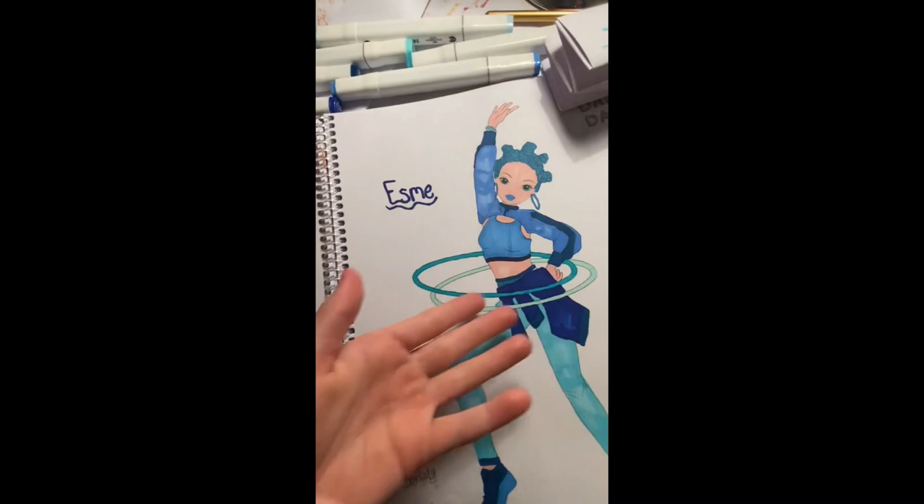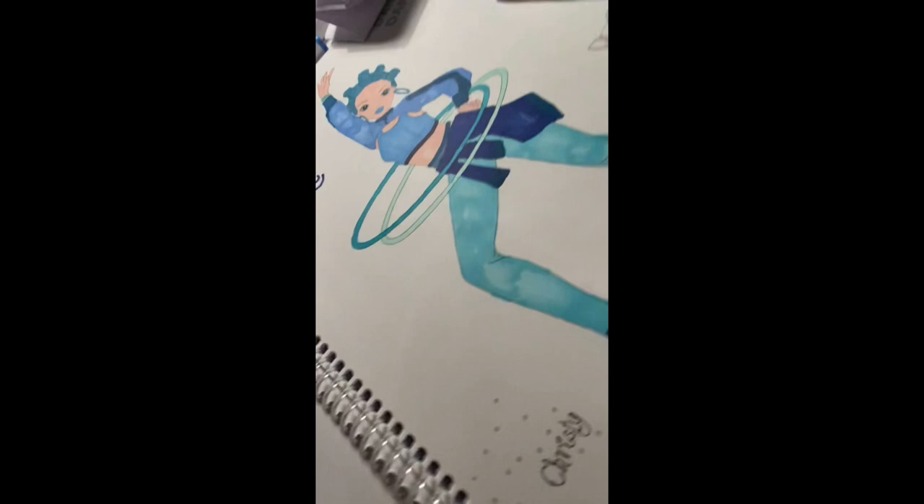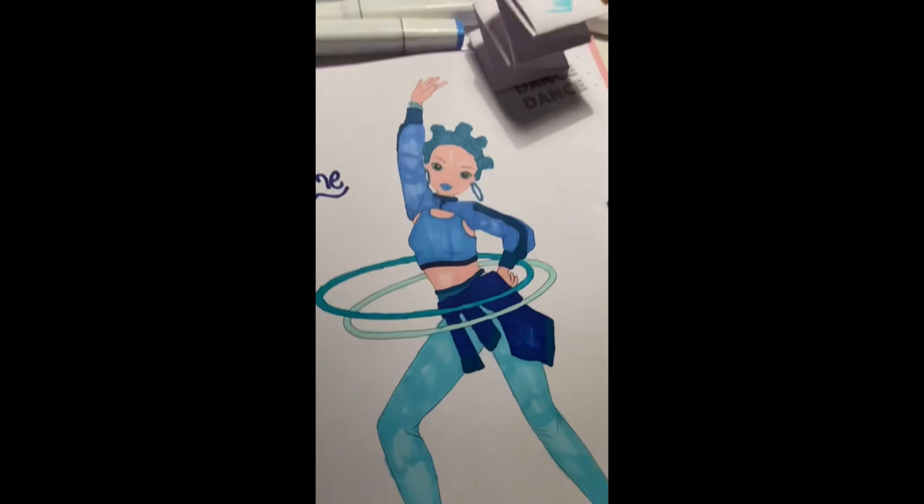This is Esme — although her original name is Christy, but we'll leave that. I think I might go over a few layers of it since you can see it's a bit weird there. There's her dog but I don't want to color that in. As you can see, her skin color is peach — it couldn't really be blue because she'd be a Smurf!